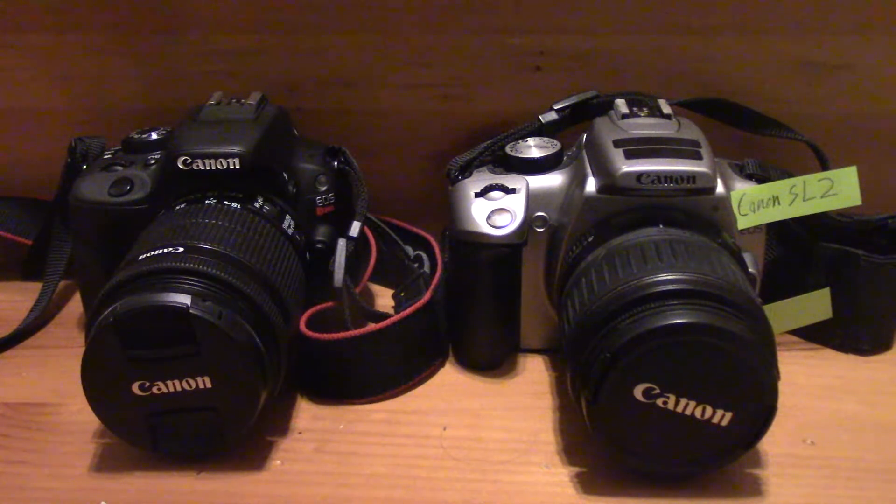We'll start with the size and weight of each of these cameras. The Canon EOS Rebel SL1 weighs 407 grams, the Canon EOS Rebel SL2 weighs 453 grams, so the SL2 is a little bit heavier than the SL1. It's also a little bit bigger, and we'll get into why that is the case later in this video.